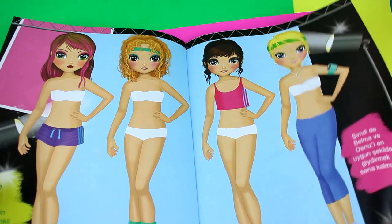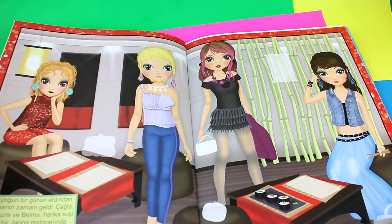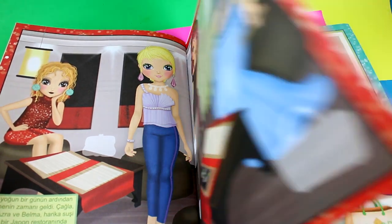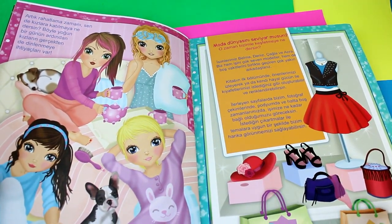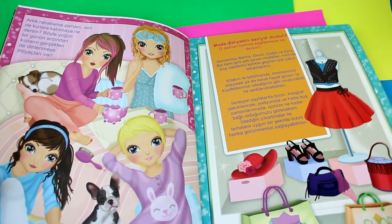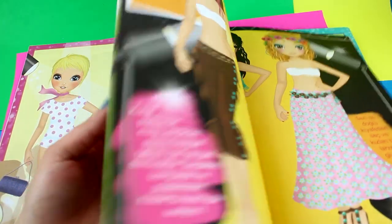You can dress them, you can color them, you can cut them out, you can play with them, and you can even make a design of sceneries for them as well. This is the end of the actual book, and now I'm going to show you the actual stickers that came with it.